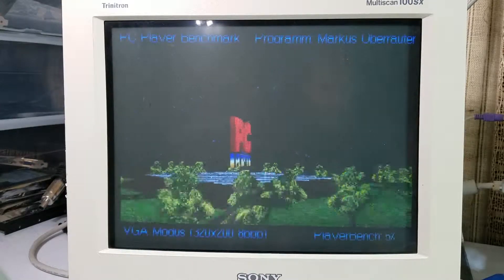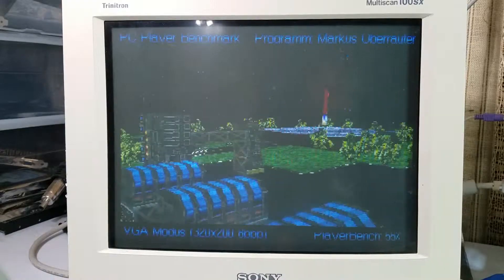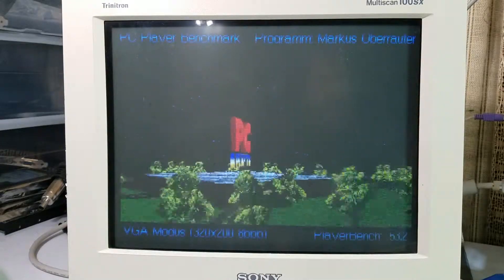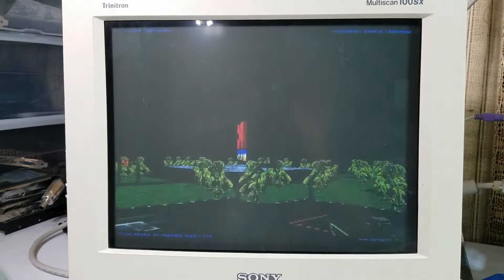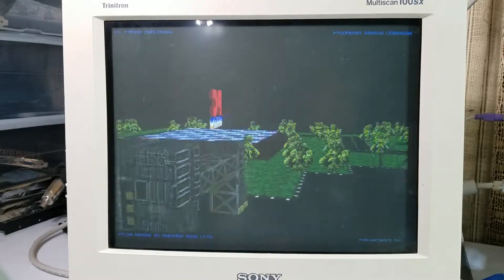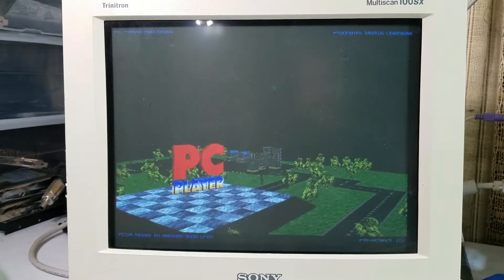Then we're going to use both versions of the PC Player Benchmark. The first one runs at 320x200 resolution and it looks like we got a 53.2 there. And the higher resolution version got a 22.2 on that one.